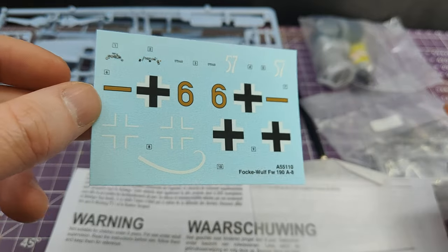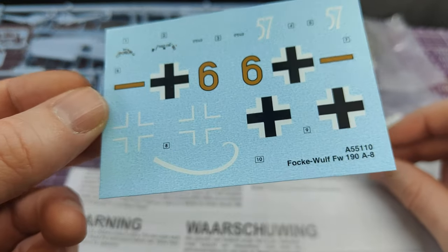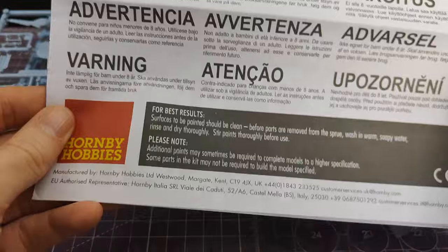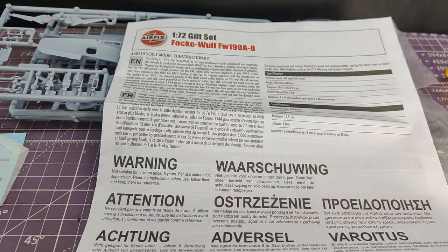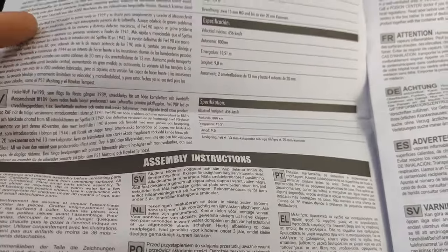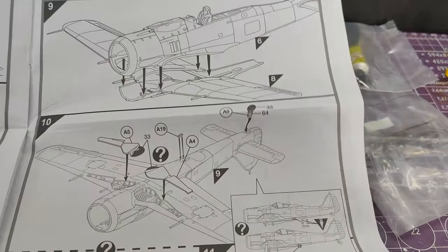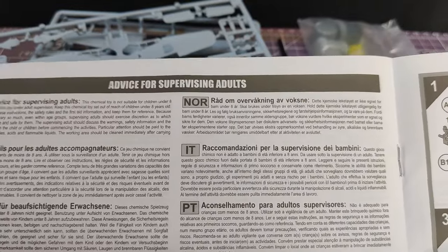These kits are designed to introduce people who may not be very familiar with kit building. The instructions follow the standard Airfix formula — some history up top, warnings in multiple languages, a little bit of information. Something which I never do: surfaces to be painted should be clean — I never wash them, I've never really needed to. The first pages are more or less the same information repeated in other languages, then basic contents, assembly instructions.